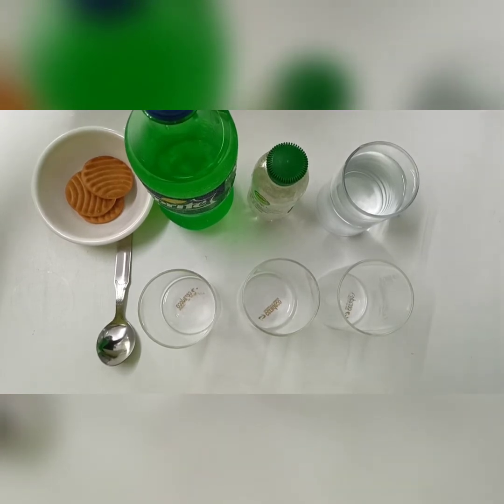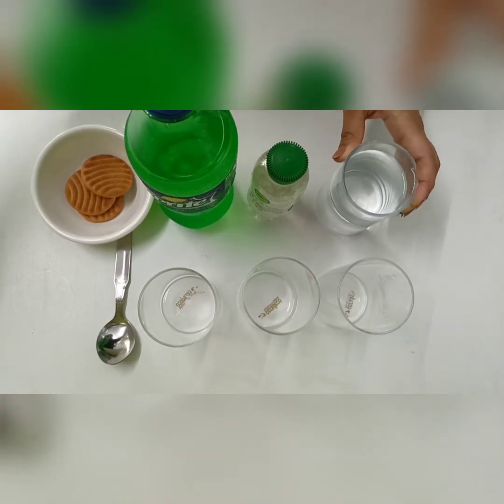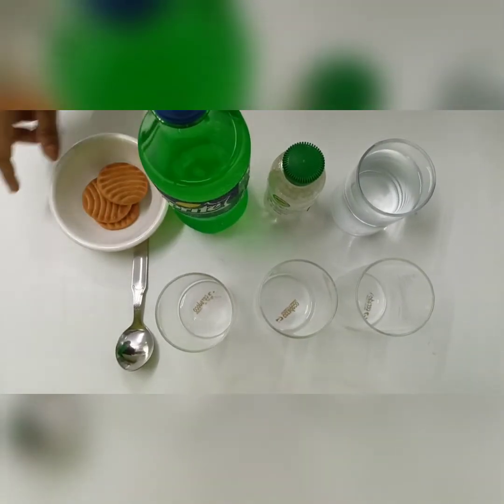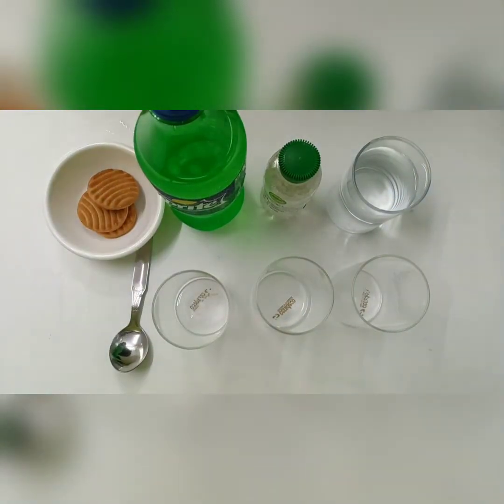For this, you just need a glass of normal tap water, then you need soda, cold drink, few biscuits, one spoon and three empty glasses.